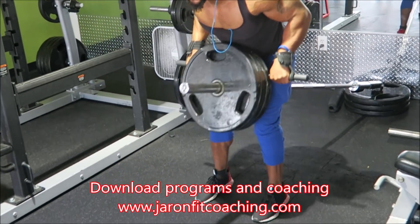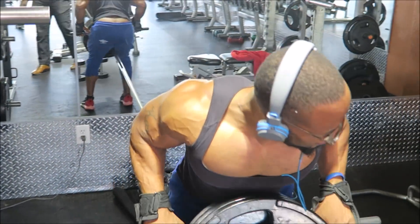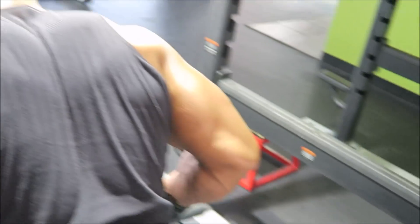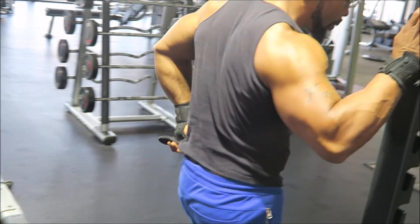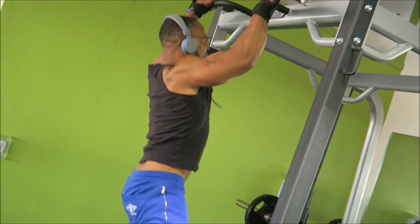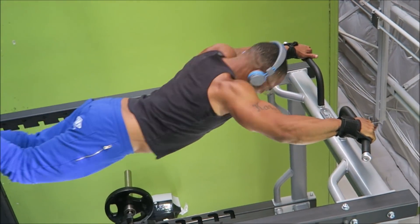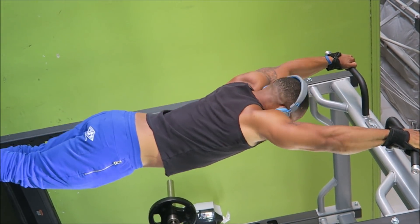Alright, now this is what I mean when I say make your supersets make sense. You see here I'm doing a back movement, then I'm going to superset it with a pull-up movement, and then finish it off with a bicep movement. The reason I'm doing this: my back is going to be tired after the first set, and when I go into the pull-ups my back is tired, which forces my biceps to work harder. Then after that I go and annihilate my biceps with the bicep curls. It's a superset that makes sense — it works together, not against itself. Make sure your supersets make sense and have some method to the madness.